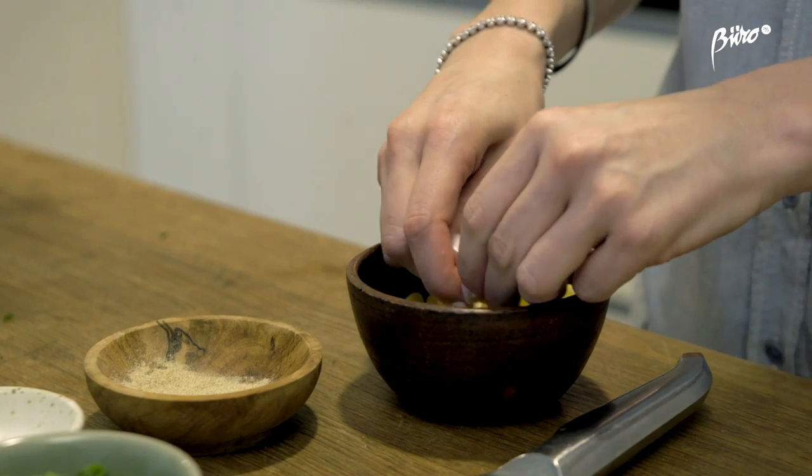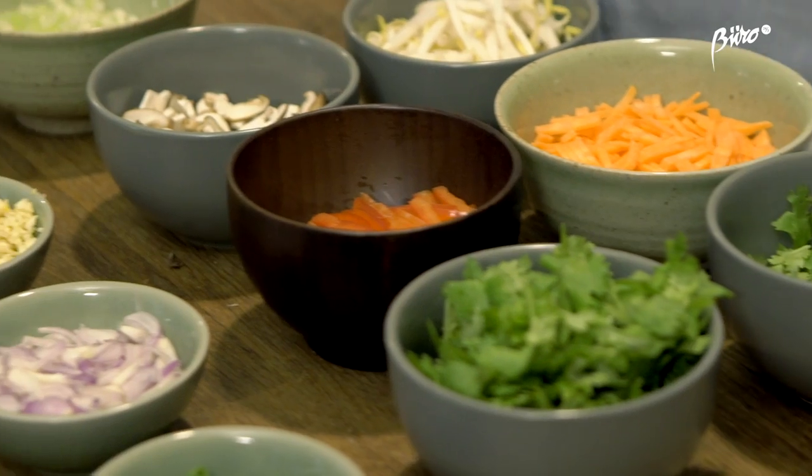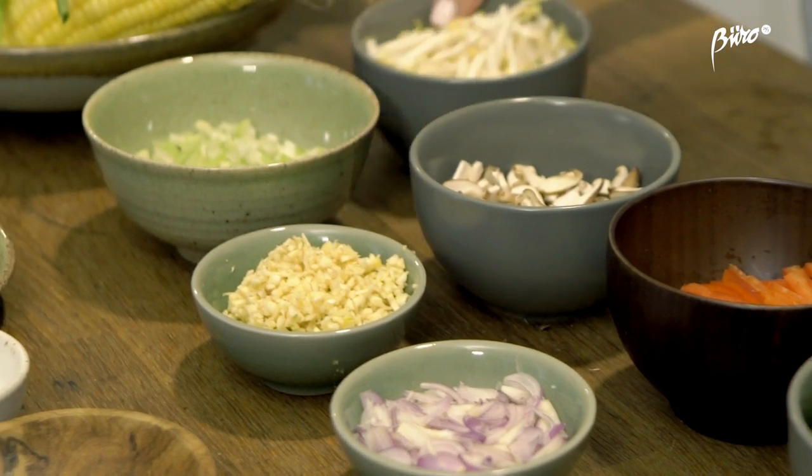Today we were cooking in my kitchen at home and I had some of my friends come over and I was teaching them how to make a few dishes from the book. Really simple, fresh and tasty dishes — not that difficult to execute.